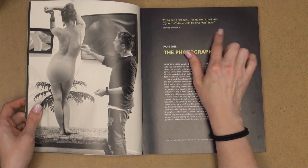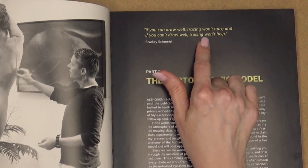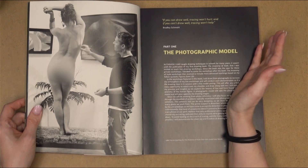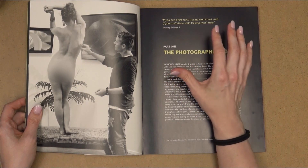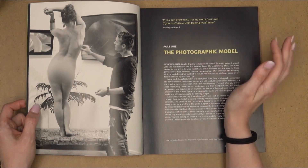I love this quote: 'If you can draw well, tracing won't hurt. And if you can't draw well, tracing won't help.' It's just so incredibly true — there's not necessarily something wrong with tracing, but it's not going to help you learn how to draw. And if you can't draw, it's not going to help you work faster either, because tracing does not end up making a good drawing.